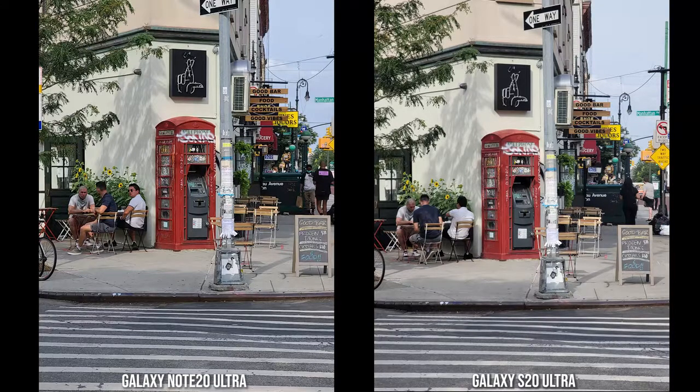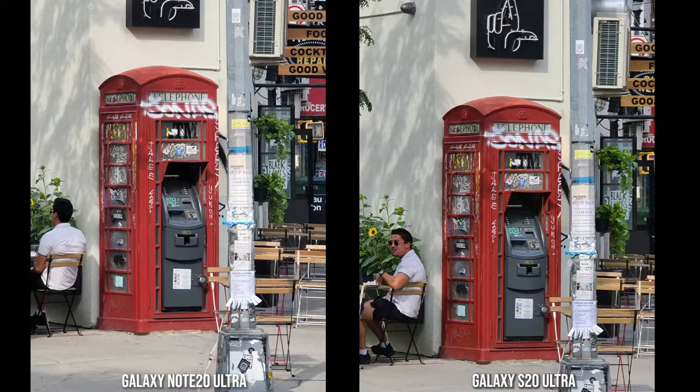Here's a standard shot of an old telephone booth turned ATM machine — colors look good, solid dynamic range on both images. Then moving into a 5x zoom, the S20 Ultra feels a little bit sharper and the colors come out bolder, while the Note 20 Ultra has a flatter, more accurate color tone for this image. Both still look really good.